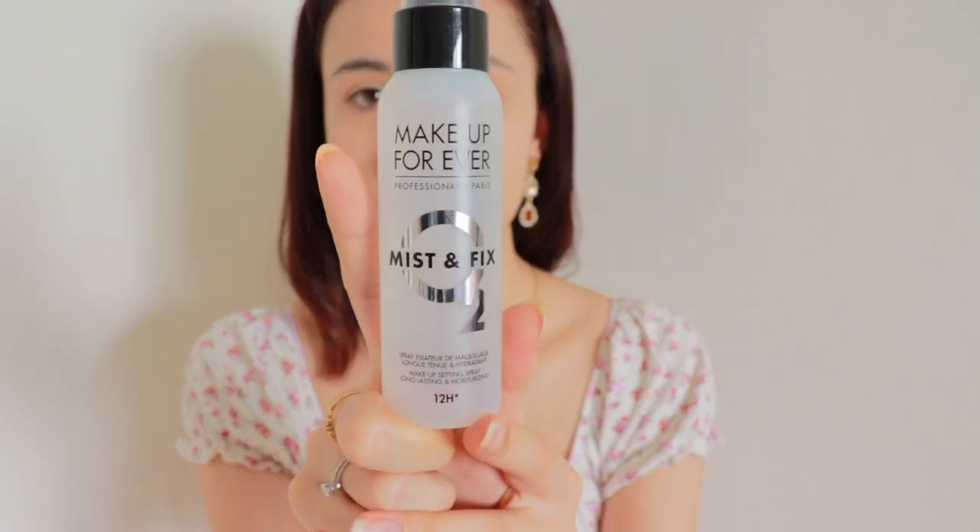But instead, later on when I am finished with the whole look, I am actually using my setting spray. It is also from Makeup Forever. I was almost going to say Forever 21. I mean, Forever 21 was not bad — they had cute clothes if you don't really need quality, just simple tops to wear at home or when you go to the grocery. Anyway, Makeup Forever setting spray is very nice, I must say — supposed to last 12 hours.